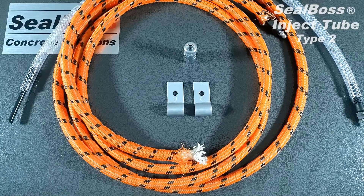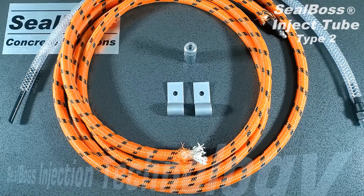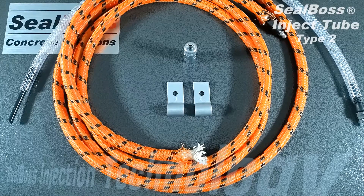Inject Tube is a system designed to be laid in between two concrete slabs, within a cold joint. It is applied before the cold joint is formed, giving you the ability to go back after the concrete has cured and inject into that cold joint from the center.